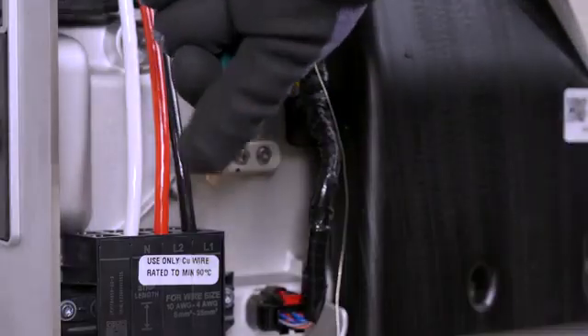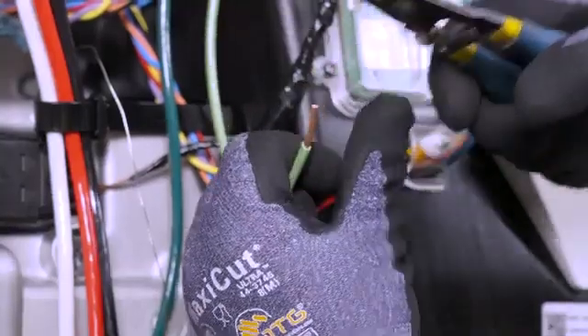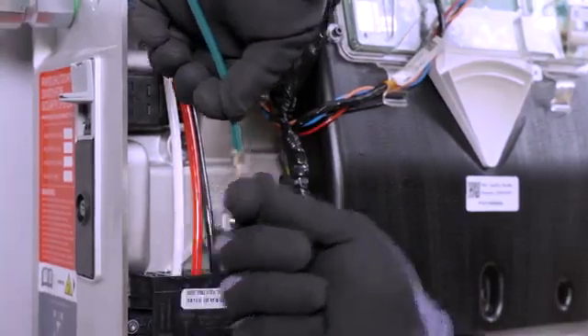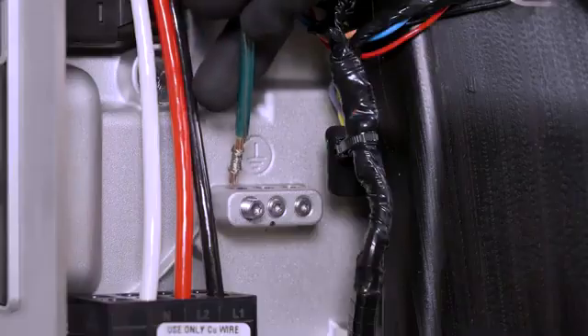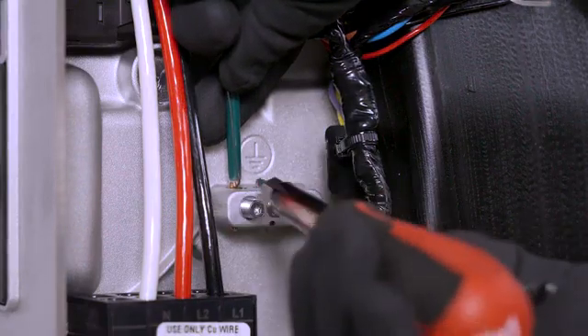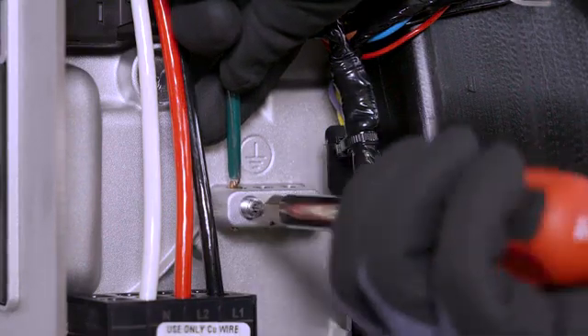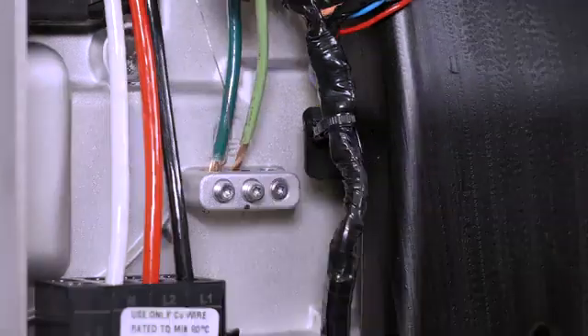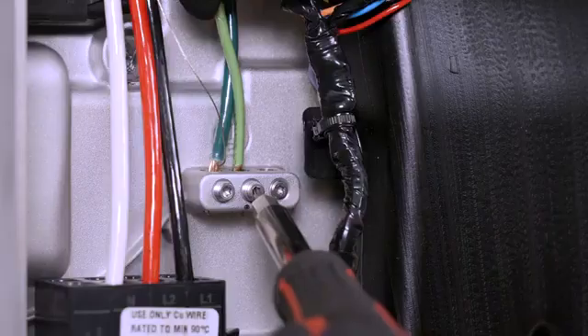To terminate grounding conductors, begin by stripping the insulation from each conductor. Wrap the communication cable drain wire around one of the equipment grounding conductors and insert the two twisted wires into one of the equipment grounding terminals. Insert the conductor into the ground bar and use a T20 Torx bit to tighten the lug to four newton meters. Proceed with terminating any remaining grounding conductors.